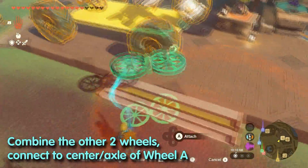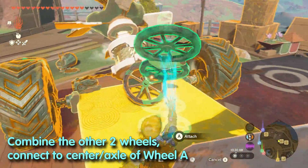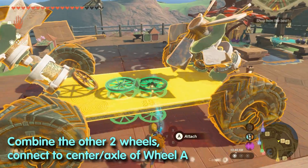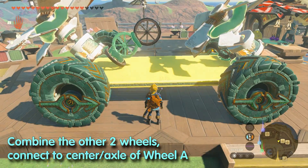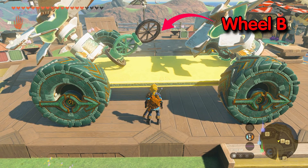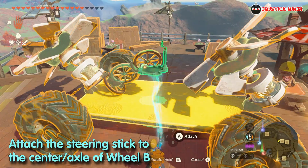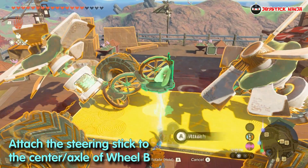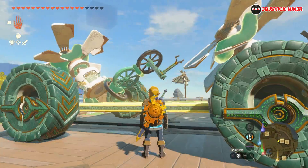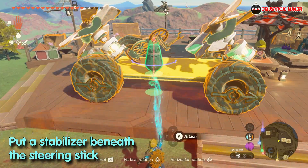The other two wheels must be connected to make a figure-eight or infinity shape. Grab them and stick one end perpendicularly to the axle of wheel A. There should now be one wheel sticking out — let's call this wheel B. Grab the steering stick, orient it facing the front of the cart, and attach its base to the axle of wheel B. Finally, stick the stabilizer underneath the steering stick and you're done.